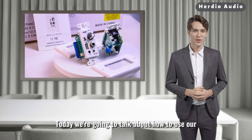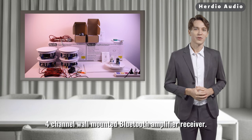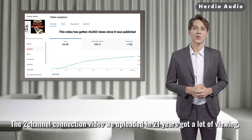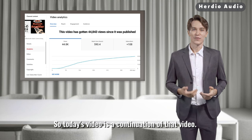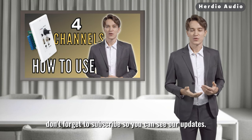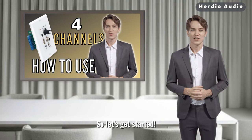Today we're going to talk about how to use our 4-channel wall-mounted Bluetooth amplifier receiver. The 2-channel connection video we uploaded in 2021 got a lot of views, so today's video is a continuation of that. If you're new to Herdio, don't forget to subscribe so you can see our updates. Let's get started.